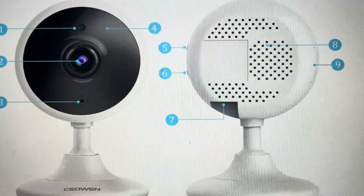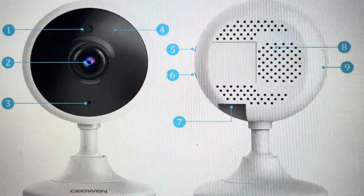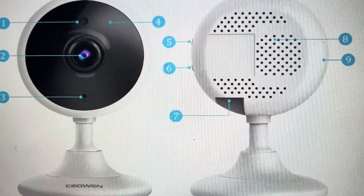Now you might want to do this hard reset for basically two reasons. One is troubleshooting. If the camera will not connect to Wi-Fi, or if it keeps disconnecting, or if it's not detected, or if it's otherwise not responding or not working right, a hard reset can fix a lot of these issues.